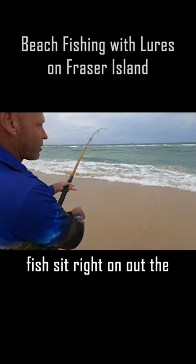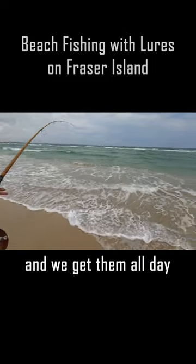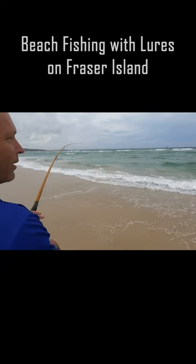The fish sits right on the outer bank out there, and with a lure they do come in all the time — you get them on bait — but with a lure you can get right out to that outer bank, and every time it lands on that outer bank you catch one.